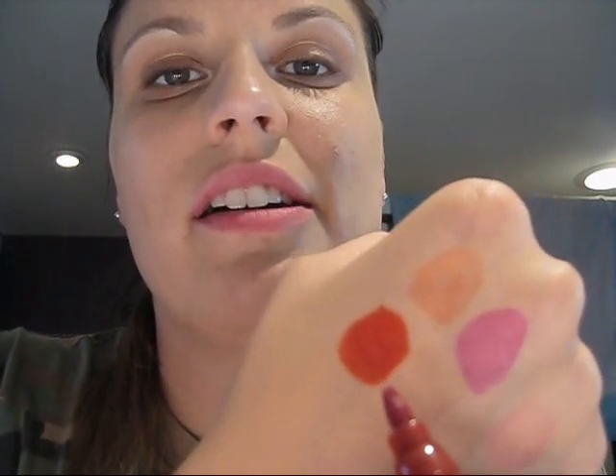Next color is called Red. It actually looks brown in the packaging — kind of a browny color. But once you put it on, that's it right there. It's actually pretty vibrant. I'll put that one on.